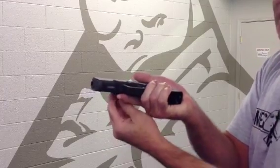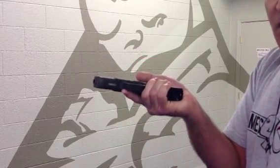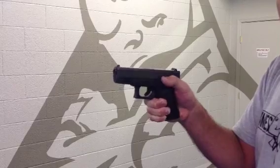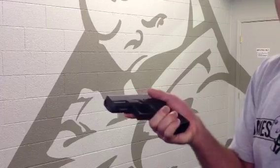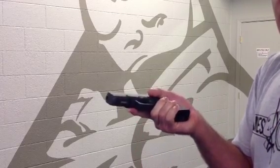The flip part is important so that the round gets dropped out and gravity helps it. I don't want to induce a Type 3 malfunction because I didn't turn it up on its side. Some people call it tap-rack-cant — I just call it tap, rack, flip. I flip it so gravity helps me take that round out of there.